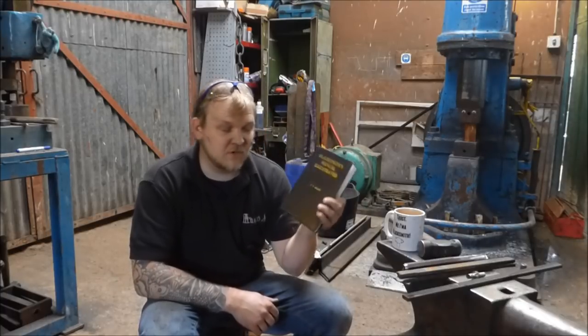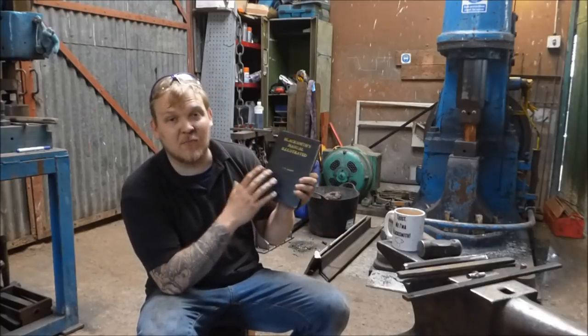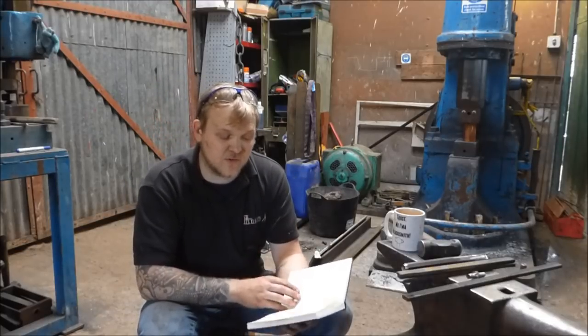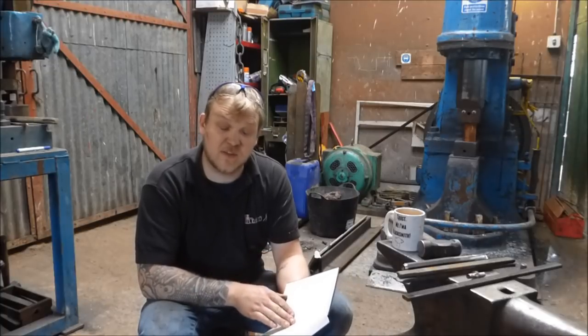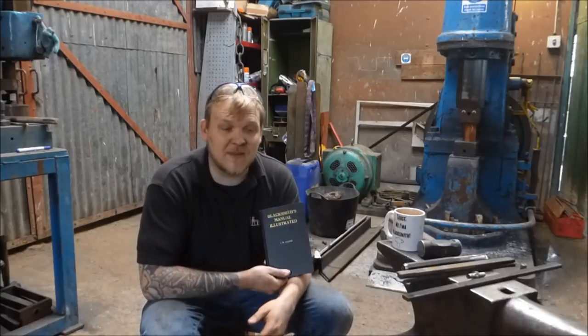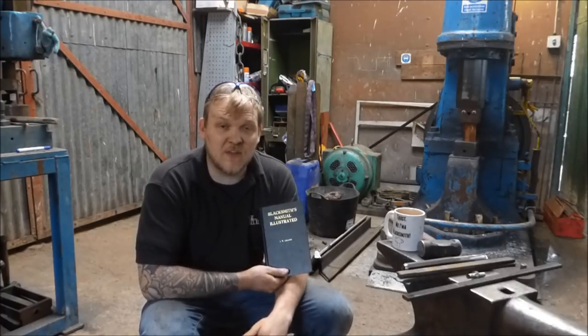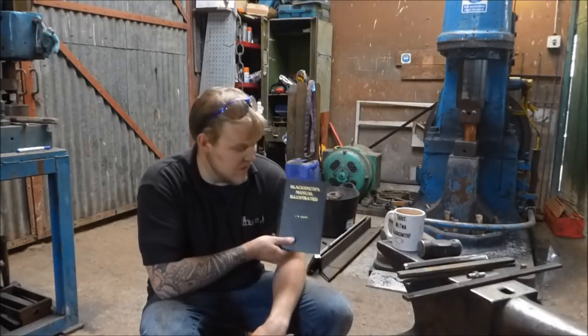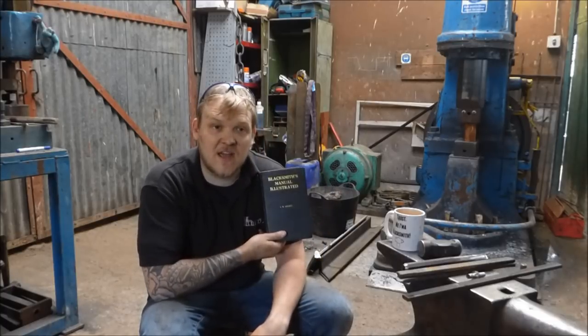What we're going to do first is start with my patrons who have picked certain things to make out of this book. Then after I've done the patrons, I've got my two blacksmith bible book winners. And then after I've done the blacksmith bible book winners, I will go back to page one and work through the Blacksmith's Manual Illustrated start to finish.